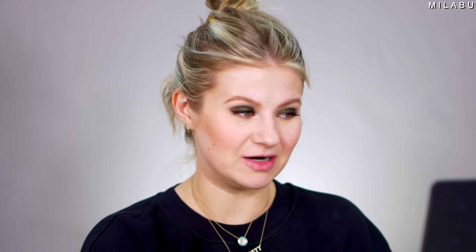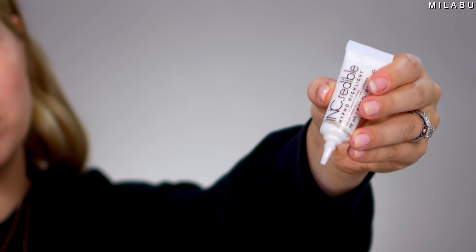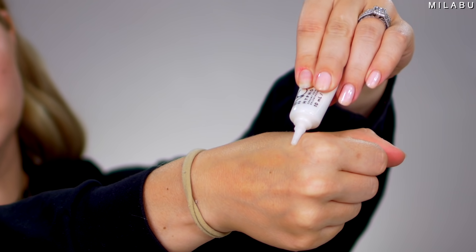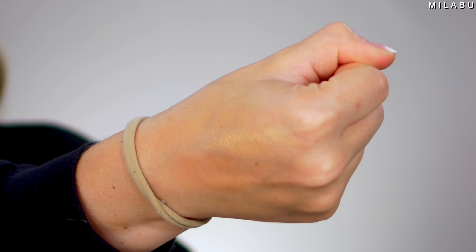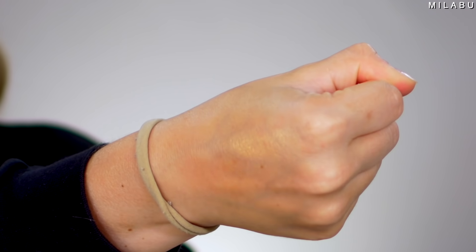Let's move on to highlighter. It's the brand inc.redible — their Hypno Highlight Creamy Shimmer Strobe, $10, with an average rating of 2.0. A lot of people are saying they're very disappointed because it's chunky, it's goopy, it doesn't blend well. It's very thick — but once you blend it out, it kind of blends into glitter. Just like I was saying, it looks like I have glitter on my face.